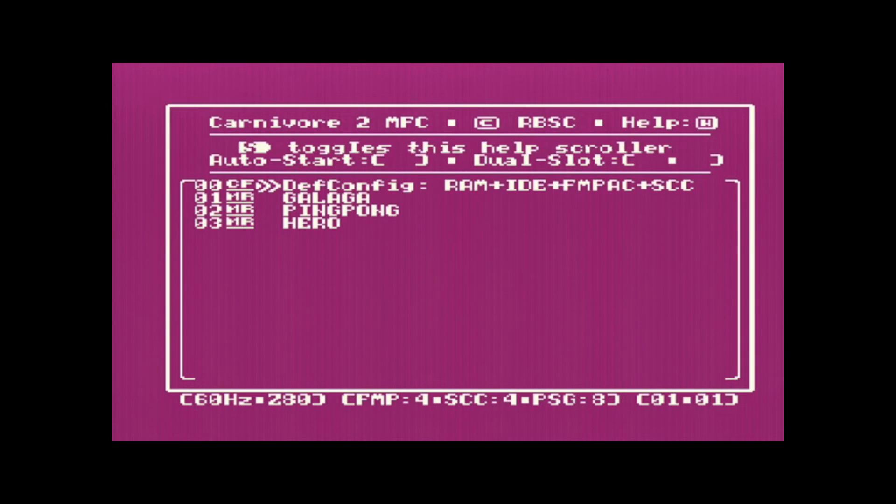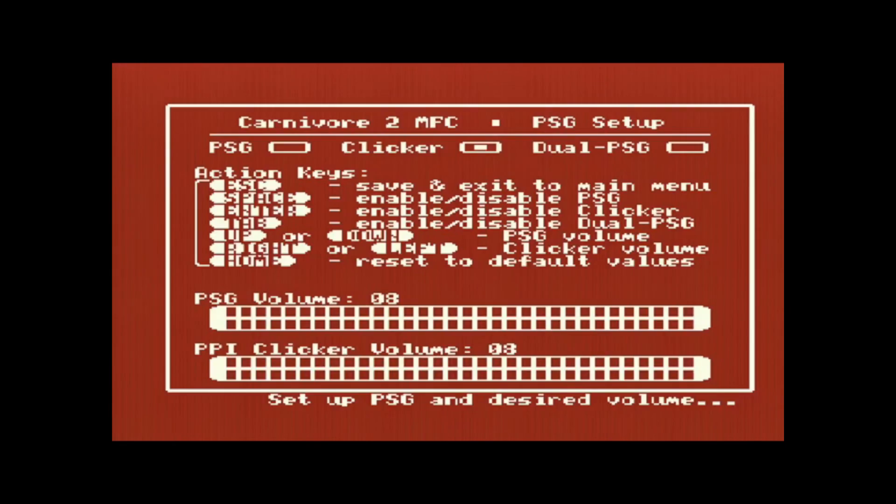So you've seen two features: the ability to copy ROMs into the flash chip on the cartridge, and running software from the CF card via MSX DOS using Software Run. The feature I think is super cool and want to demonstrate is the ability to have dual PSG. If I hit P in the menu, I can configure the PSG and dual PSG. But first, I want to show how the music sounds without dual PSG enabled, and then enable it and show the difference.